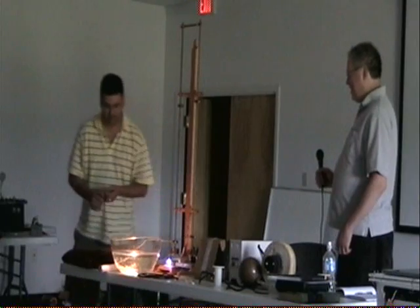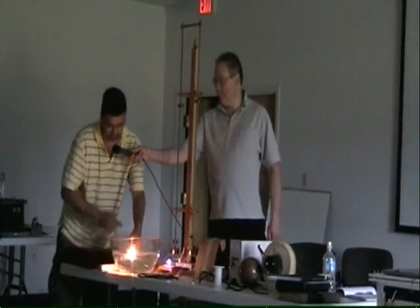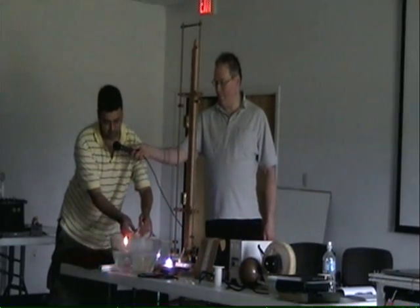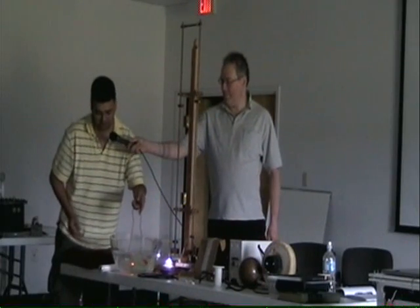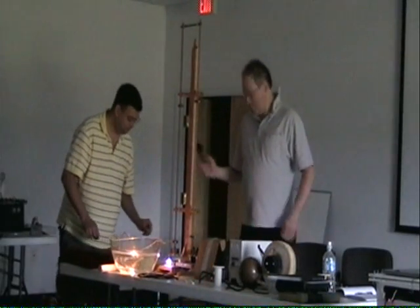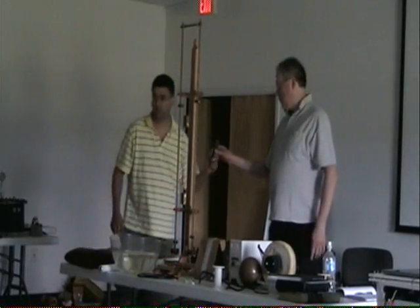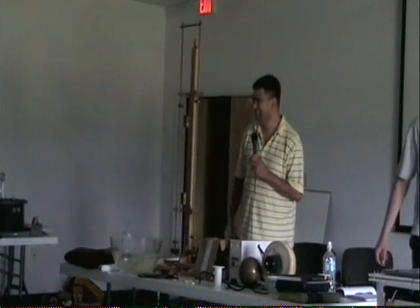You're going to take this one here. Take an alligator clip and put it right across the lightbulb in the water. It dims it a bit — it doesn't get warm. Was that a dead short? That was an alligator clip right across the lightbulb. Any questions about that?